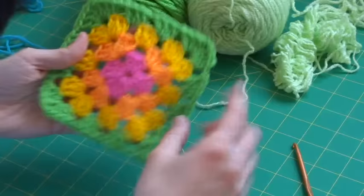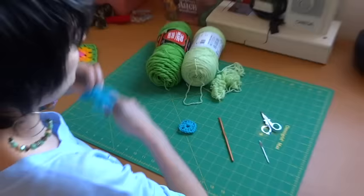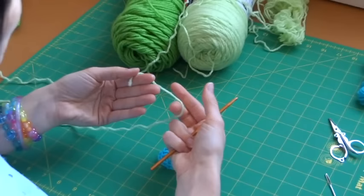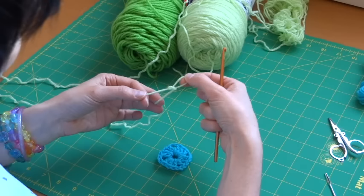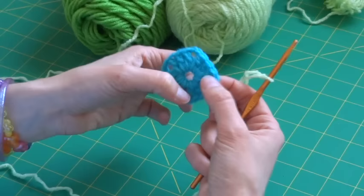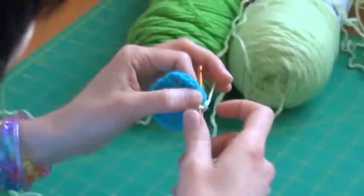Once we get the second row done it'll all make sense. I'm done with the turquoise and moving to a nice soft green. If you're changing colors: create a slip knot with your new yarn, then join it in any corner by putting the loop on your hook, sticking your hook into that corner, wrapping your working yarn around the hook, and pulling it back through the hole and through the loop. That affixes the new color to your granny square.